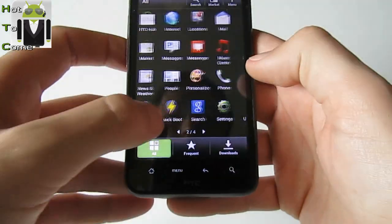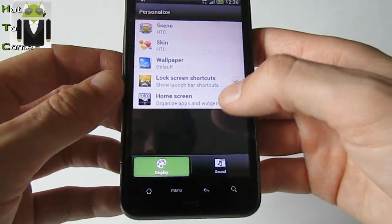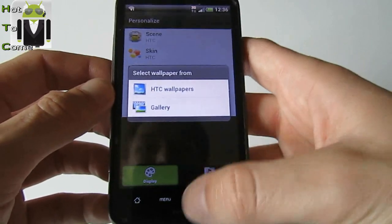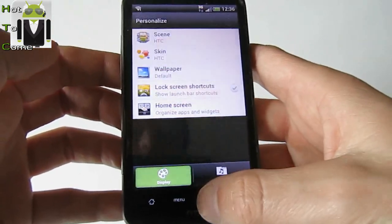Phone settings — about settings. Maybe we can go to Personalize and look. There is no more things about lock screen. Wallpaper — there are always the same wallpapers. Skin is the same. Scene is the same. It's working — maybe get more.